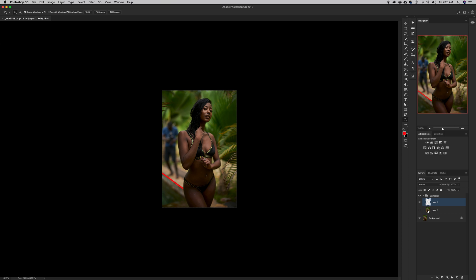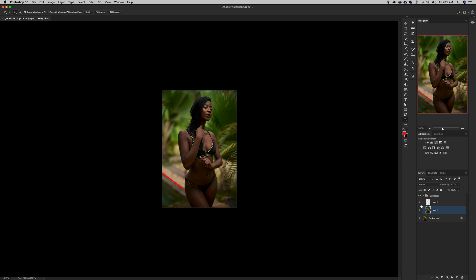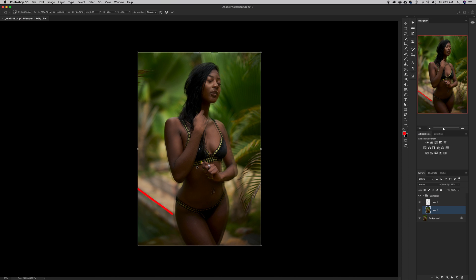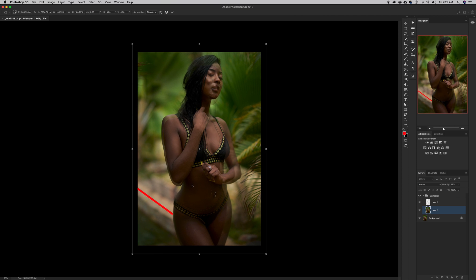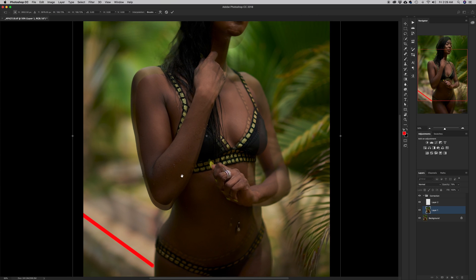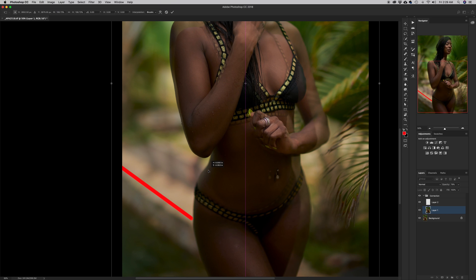I'll zoom out a little bit and make the corrective layer visible. I need to see the background through it to align properly, so I'll reduce the opacity until the underlying layer shows through. Then I'll hit Command T and zoom in a bit, increasing the size of the picture to give me room to align properly. I'll move to her elbow and try to match it.